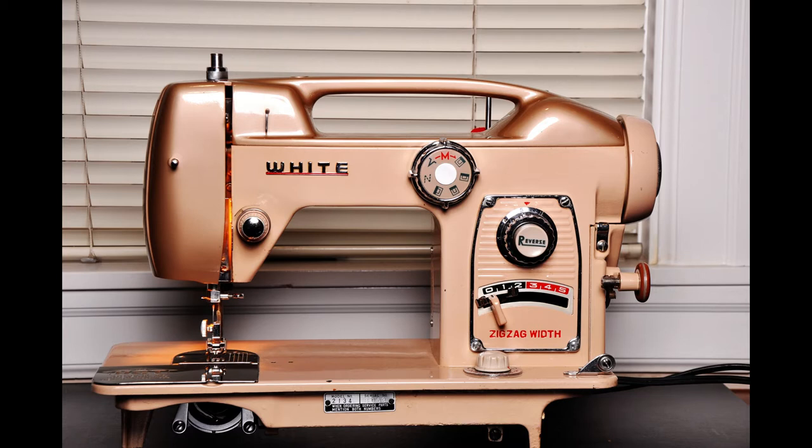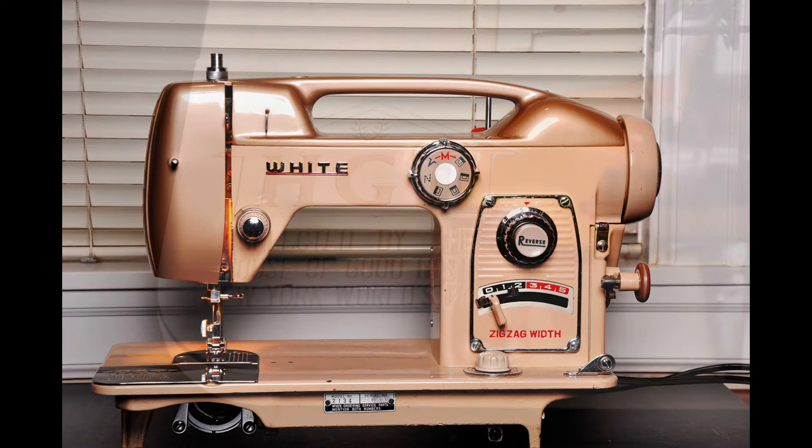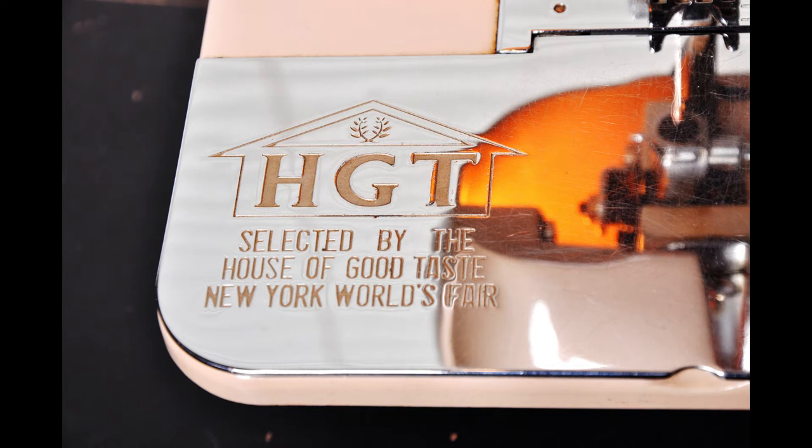Hello everyone. I want to show you my third collection sewing machine. This one appeared at the 1964 New York World's Fair. It's beautiful — the color scheme and craftsmanship are so nice. It wasn't like this when I first got it; I had to clean it up, oil it, and tune it to make it run smoothly. You can see the stamp on the throat plate: 'HGT Selected by the House of Good Taste, New York World's Fair.'